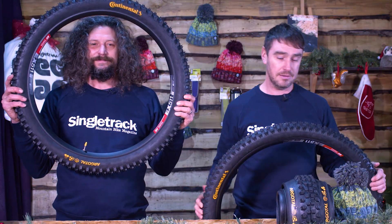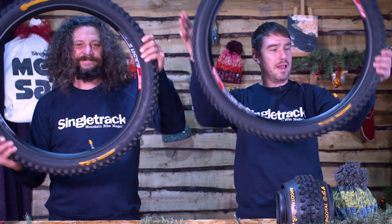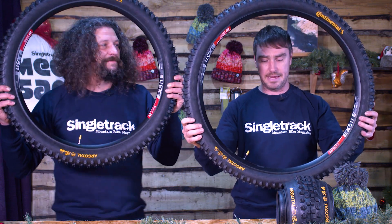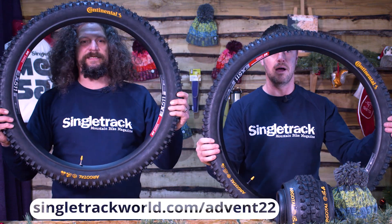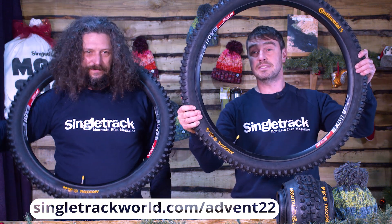So that's it — Continental Argotal: loose, mixed, wet, whatever condition tyres. Pretty good for pretty much everything, I'd say, for UK riding. Join us for more products and good luck. Merry Christmas. Bye.